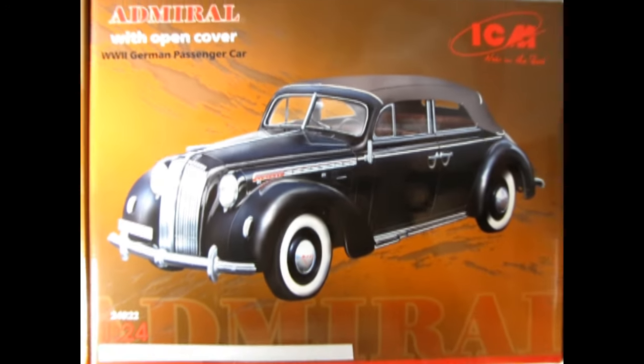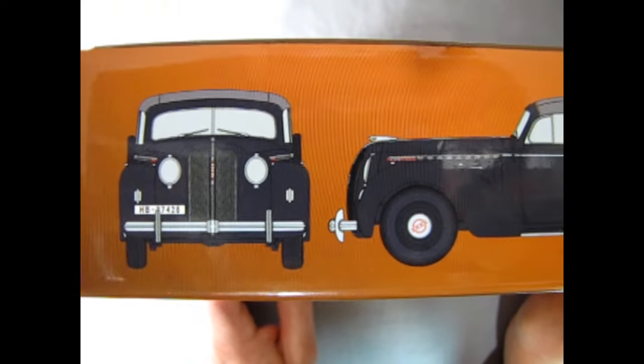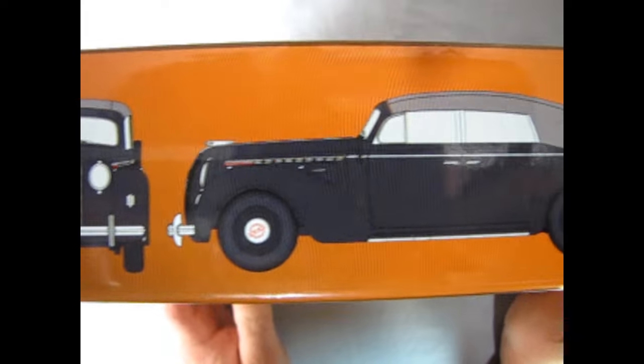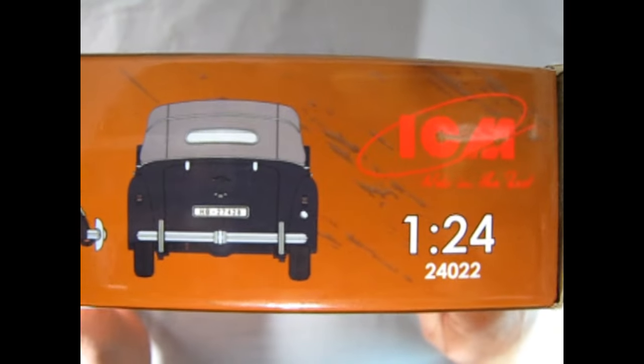We're going all the way back to Germany in 1938 with the Admiral open top cabriolet, a World War II German passenger car by ICM. It is molded in 1:24 scale and this just looks stunning — what an amazing vehicle. On this side of the box we get the amazing front view, side view, and end view of this great German car.